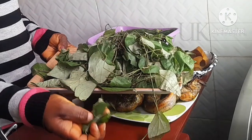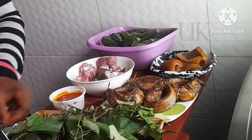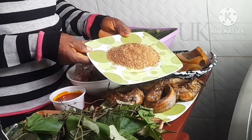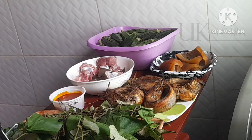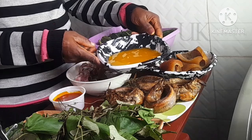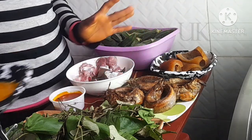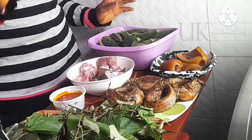If you've not seen oziza leaf before, this is what it looks like. It has a long stain or strand, so you need to pluck out the leaves from the strand, just as I showed you. I'll be preparing it off camera. I have my crayfish or dry prawn, branded one, ready for this soup. And as you know if you've been watching my videos, I don't cook without yellow chili pepper — here is my yellow chili pepper, already blended.